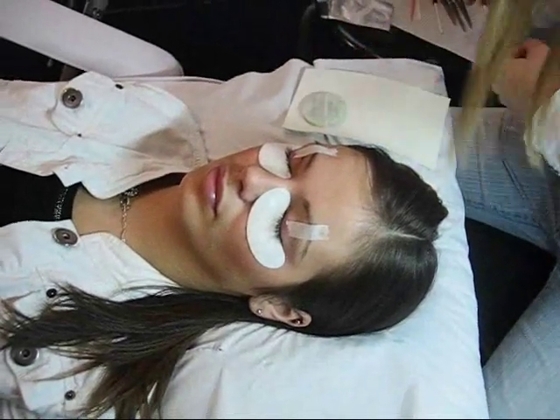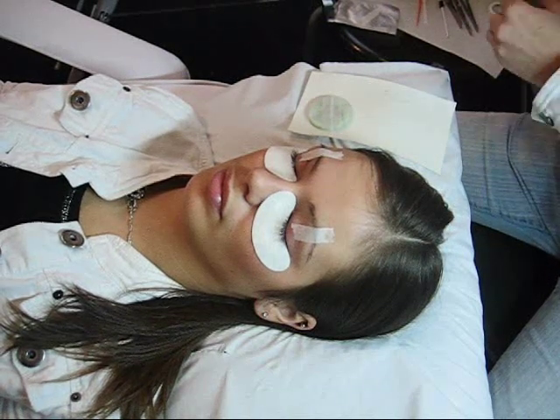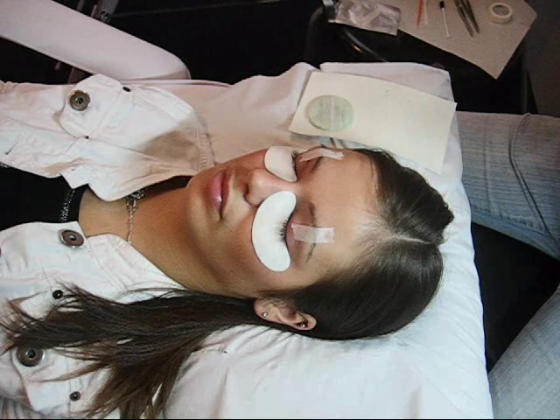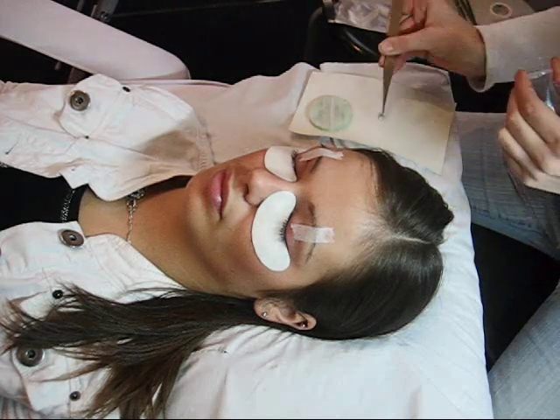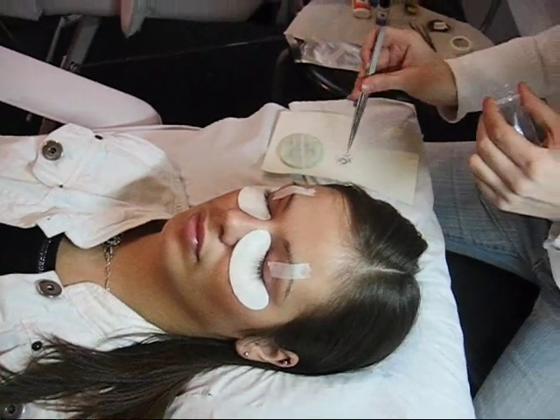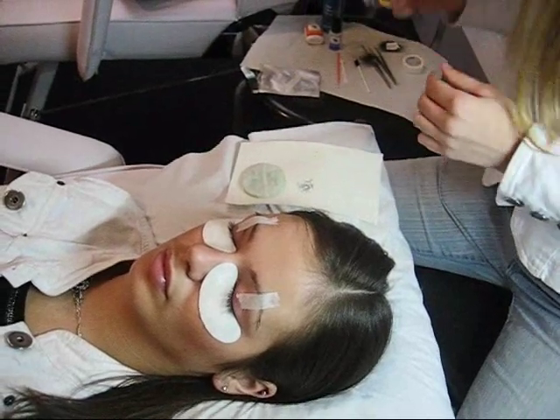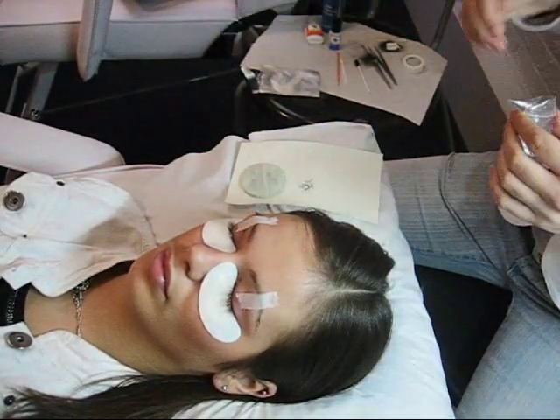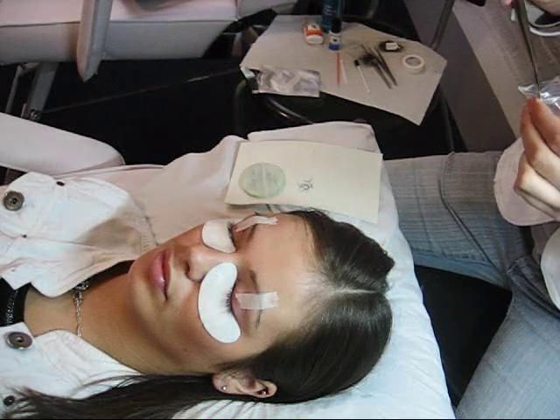Now the eyelashes chosen with the client before the procedure are prepared. I will be using 14mm eyelashes for the outer corners, 10mm eyelashes for the inner corners, and 12mm lashes for just in between.